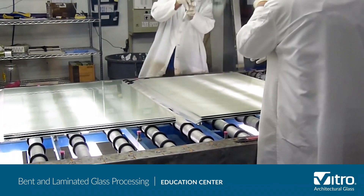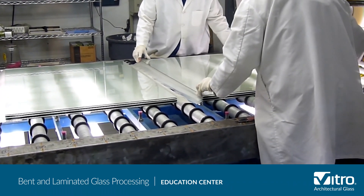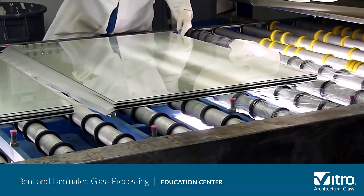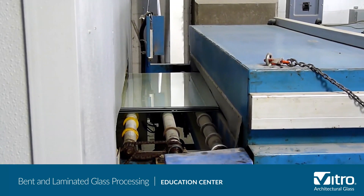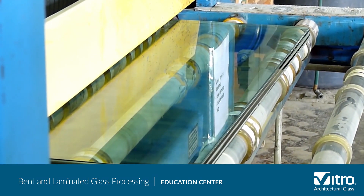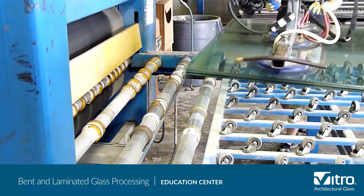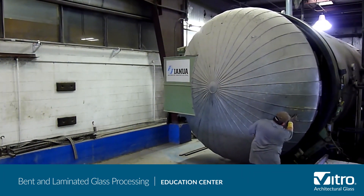These sandwiches can include multiple layers of glass and inner layers depending on the required performance specifications. Once the sandwich is complete, the excess inner layer material is trimmed and the sandwich moves to a preheated oven and a press, then a second preheated oven and a second press. Finally, the entire sandwich assembly goes into an industrial autoclave, where it goes through the final de-airing and sealing under the heat and pressure of the vessel.